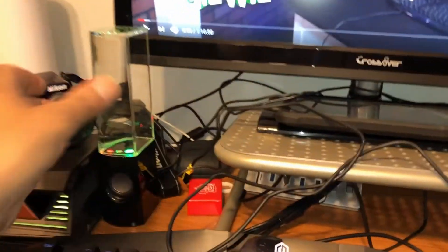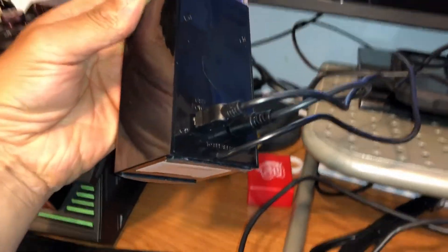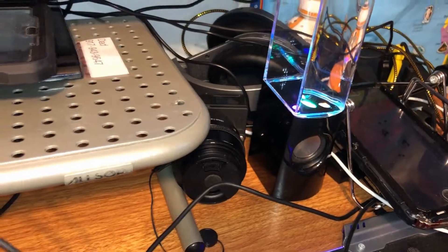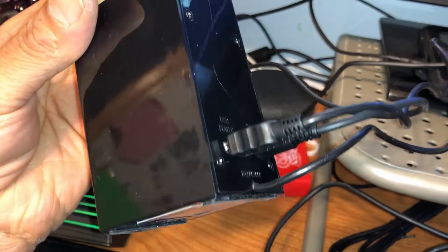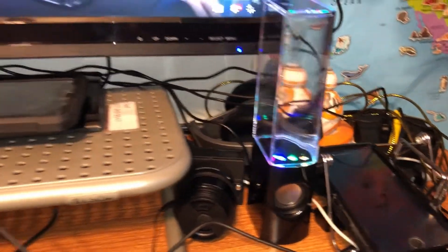It's powered through USB in the back. One wire inside connects this speaker to the other speaker. This one connects to that one — the audio comes out and goes to the audio input, 3.5mm in. And that USB is the power, which I have plugged into a USB hub.